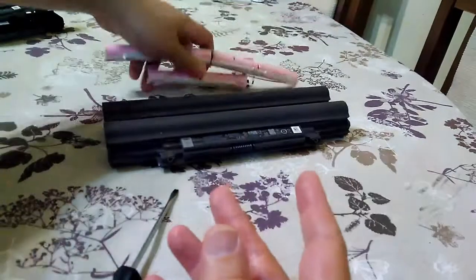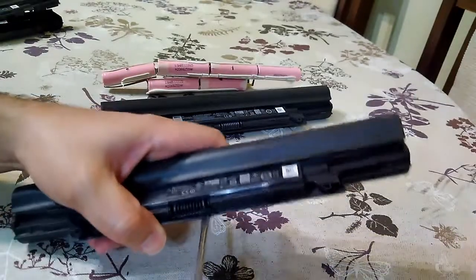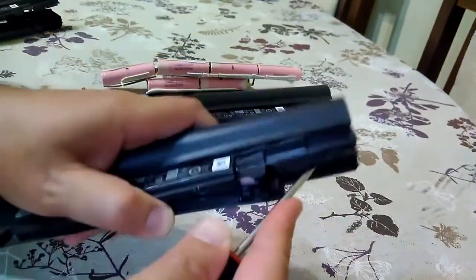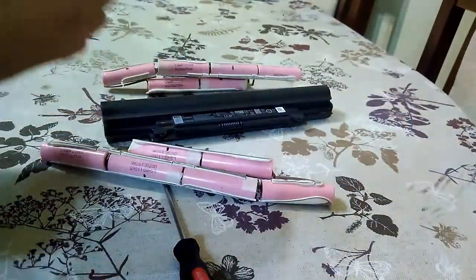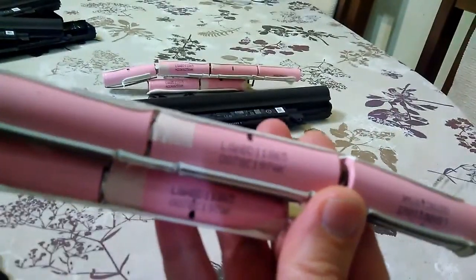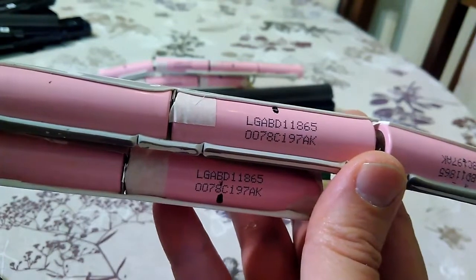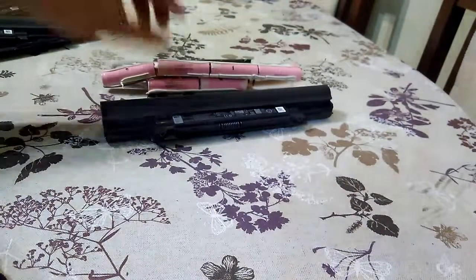Let's open another one and see what we will find there. Okay, there we have the same cells. The other one is also LG ABD11865. They are the same like the other one — 3 amp hours cells.